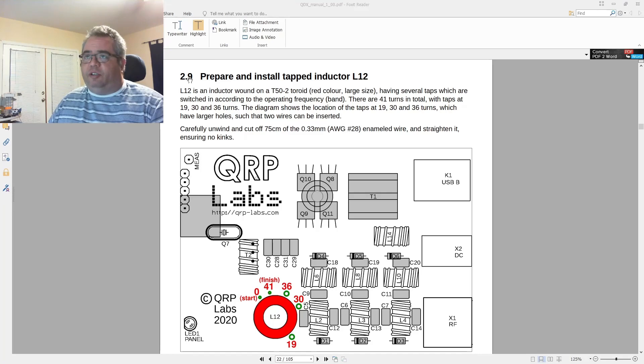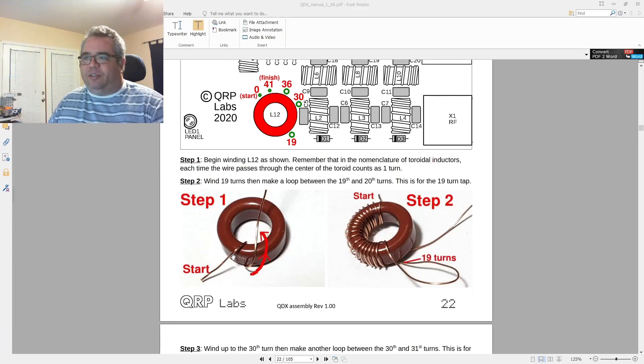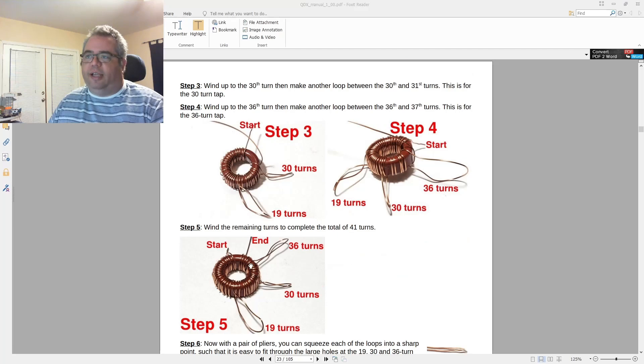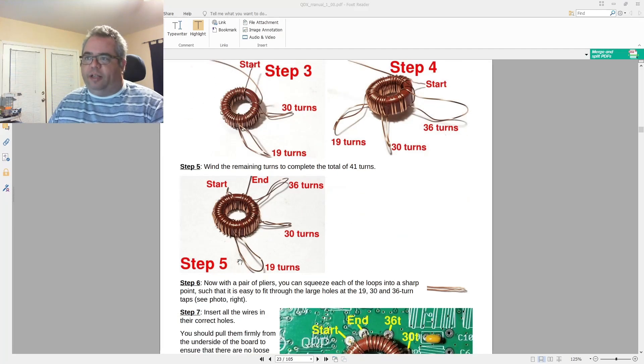It's step 2.9 in the manual. Basically it starts by doing 19 windings, then doing a big loop, then continuing until you get to 30 and doing another big loop, then 36 and another big loop, then finishing off at number 41. It's pretty basic — it's just that these loops could be intimidating if you've never done it, so I'm going to show you how to do it and try to simplify it as much as possible.